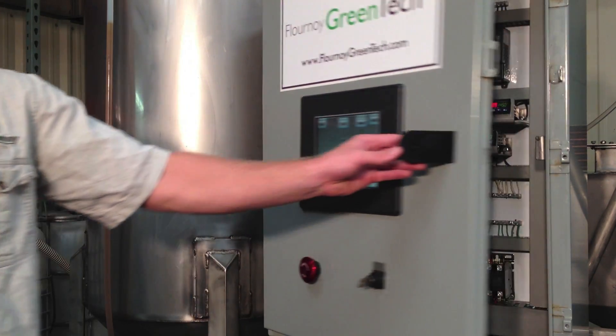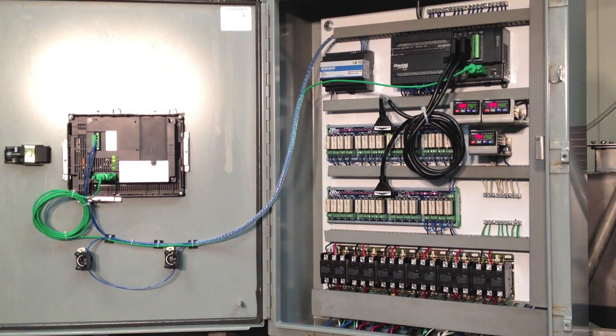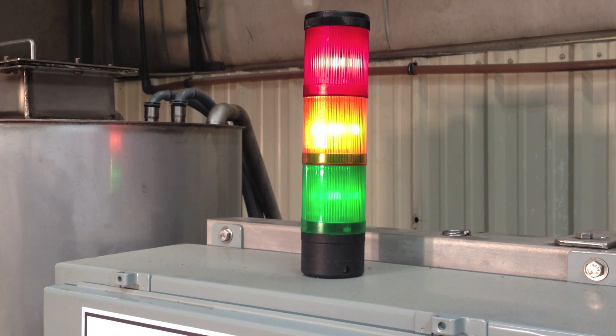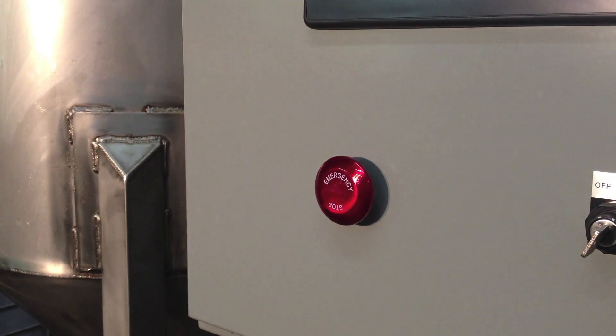Each batch is monitored and controlled automatically by the onboard computer. Indicator lights on the top of the control panel alert the operator when methoxide is in the machine, when liquid is being heated, and when a pump is running. An emergency stop button is located on the front of the control panel that will immediately shut down the machine safely.